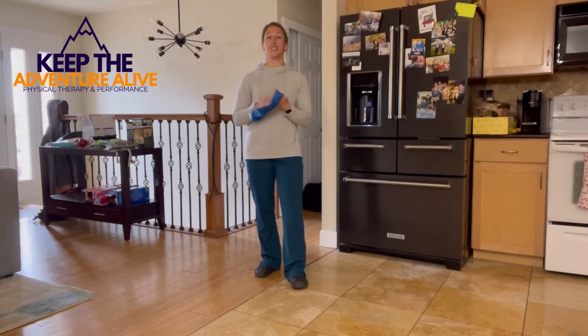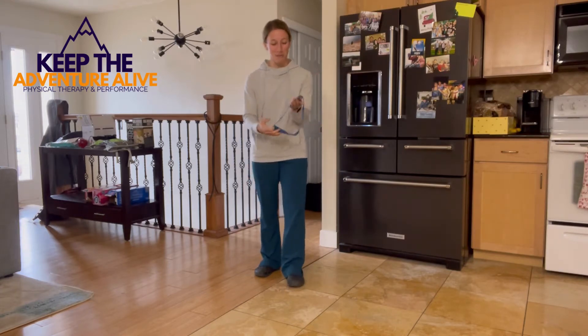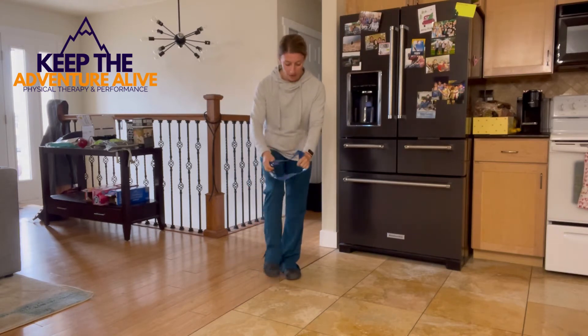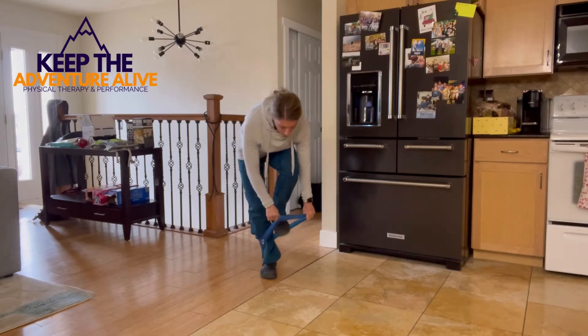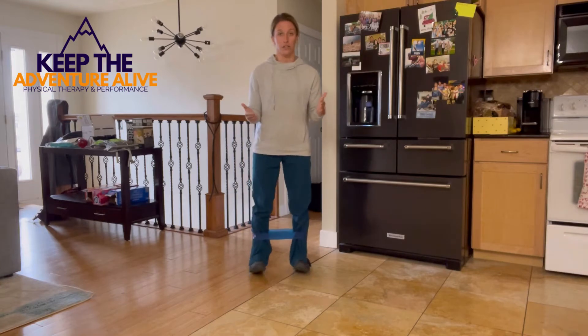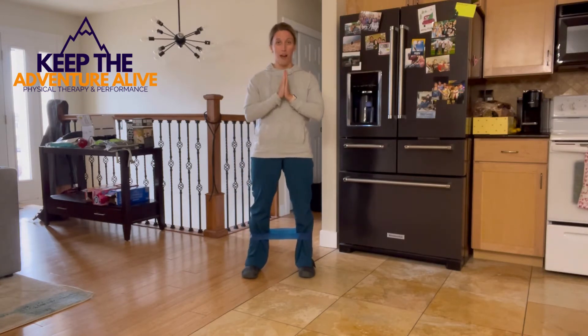Today I'm brought to you with kitchen edition. Go ahead and grab your loop resistance band, and we're gonna start with it right around your feet. If you need to hang on to something, put this band right around your feet, about six to eight inches above your ankles. Take your feet apart a little bit so you have some tension on that band.